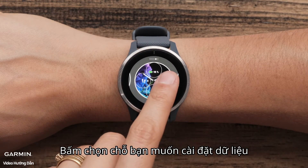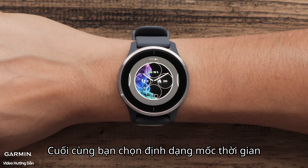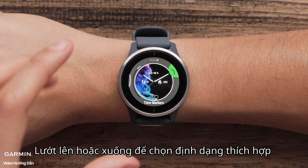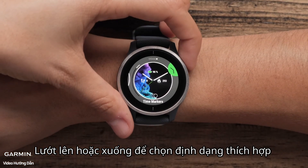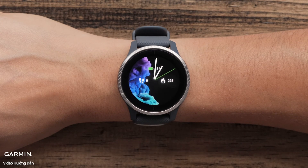Select an area of the screen to customize and then swipe to view the options and make a selection. Lastly, swipe over to select time markers. Swiping up or down will scroll through the available options. Press the start button when you are done customizing the watch. And that's it!